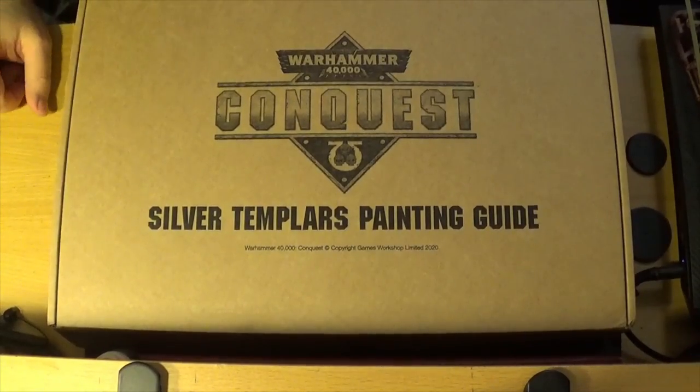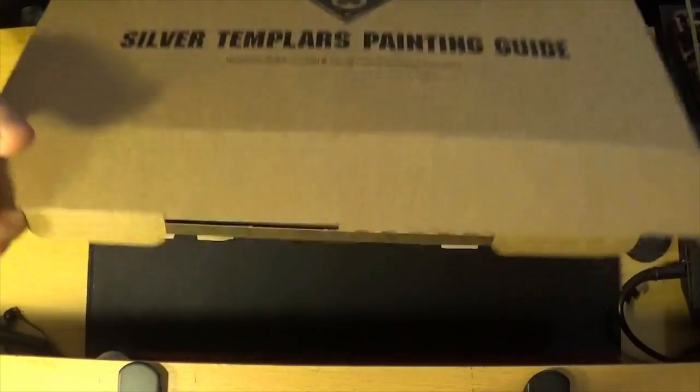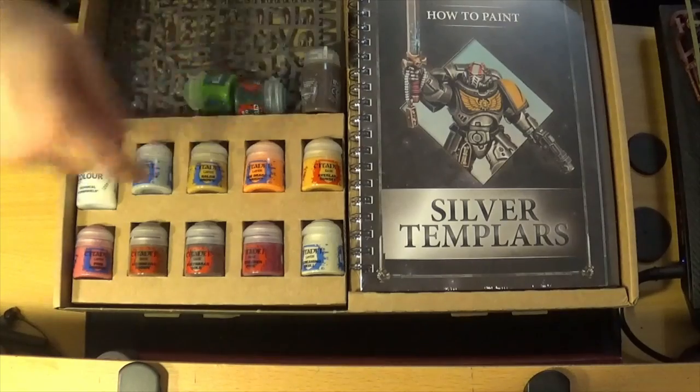This is the Silver Templar painting guide. To be honest, I haven't bought it for the painting guide — I've bought it for the models and the paints. I have opened it just to check it's all here, and it is.